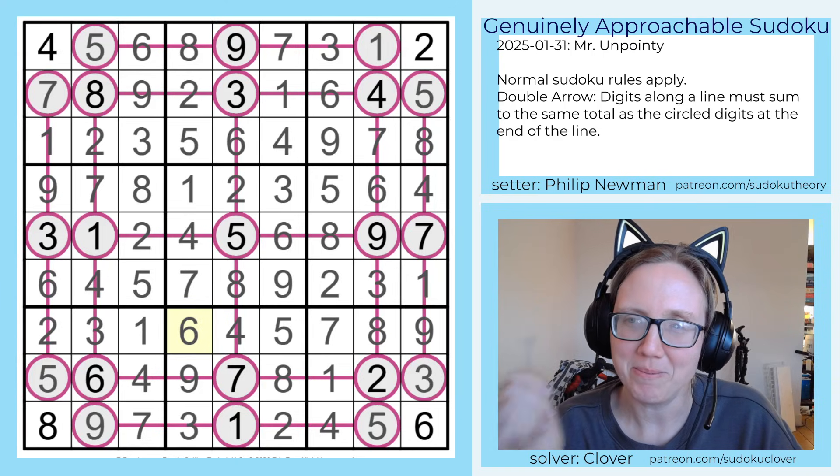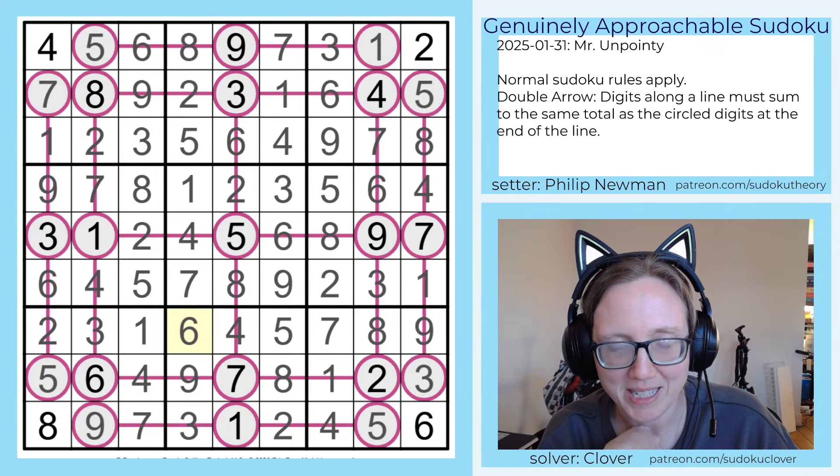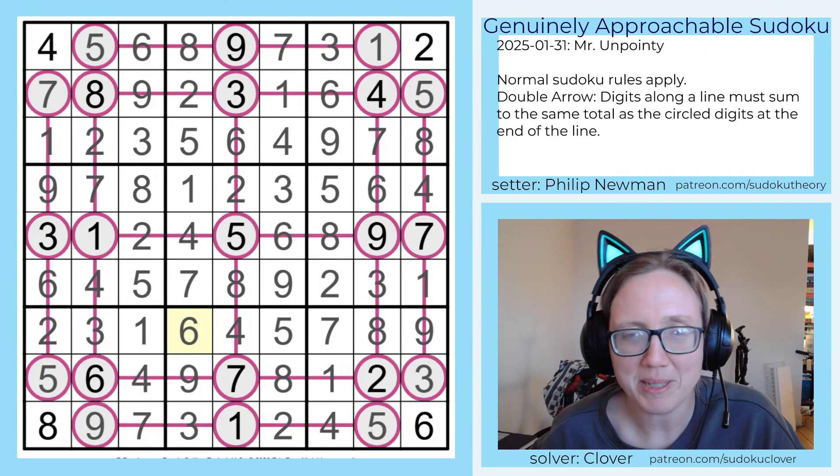I enjoyed that one. I hope you guys did too. The link to solve it yourself is in the description below this video. Check that out. And I will see you again three days from now.